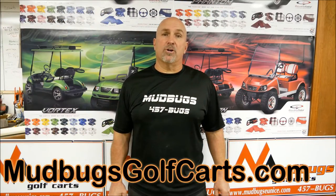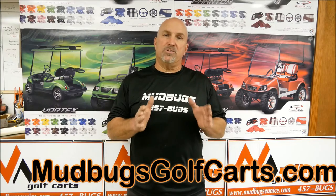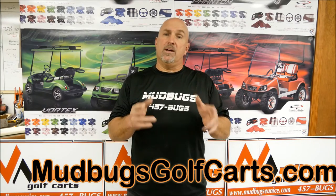Hey again Steve, Mudbugs Golf Carts. I see these golf carts all the time where the front tires are going bald, and so they take them off, put them in the back, put the good tires in front — without addressing the problem with the golf cart.